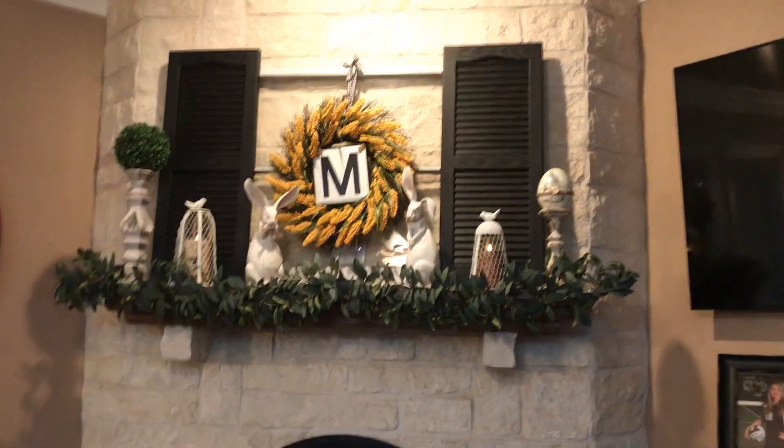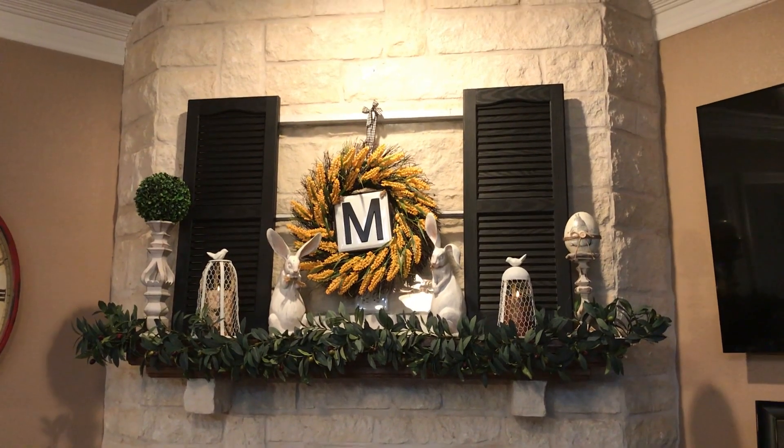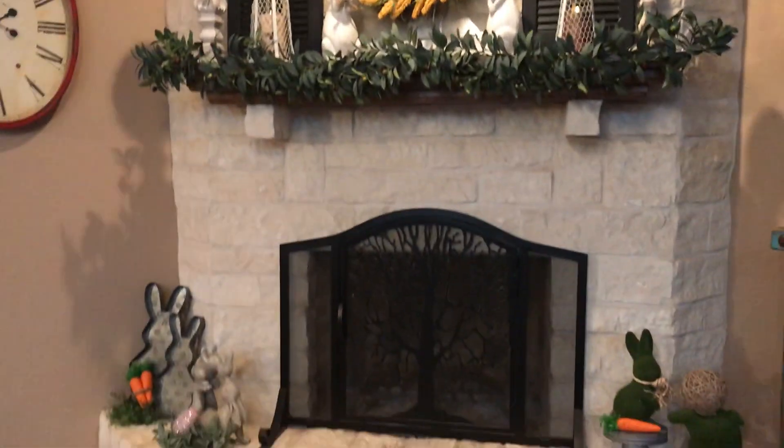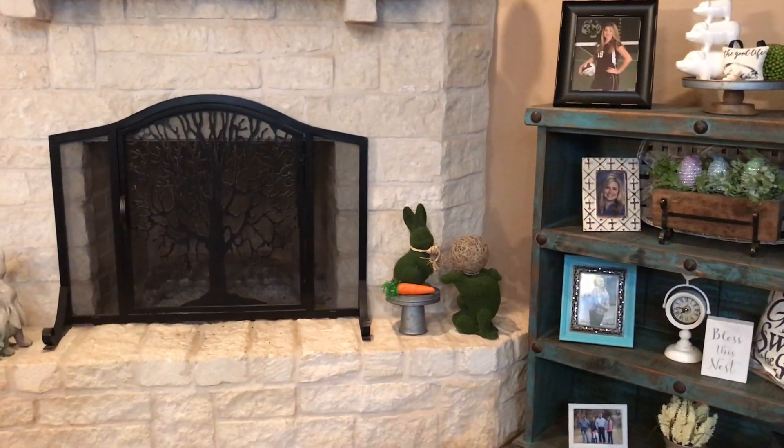Okay, I'm done and I'm going to show you the overall look. Just kind of move the camera around where you can see — see the little bunnies, aren't they cute?